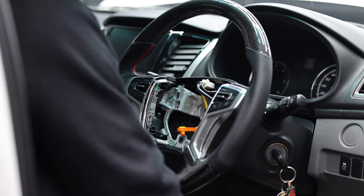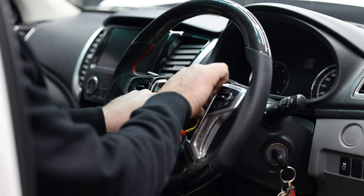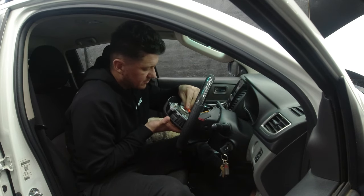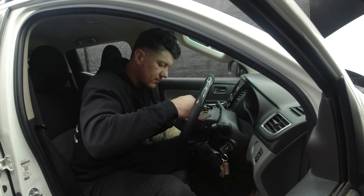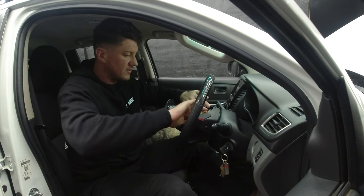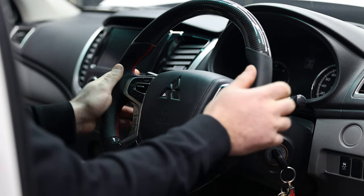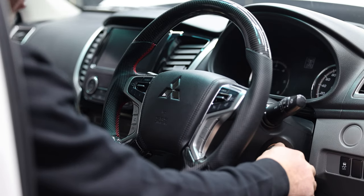Make sure that's done up nice and tight. Plug in the steering controls and you're left with the airbag and horn cable. Grab the airbag, plug it back in. We're essentially doing everything in reverse from the removal. Make sure everything's clean, then push the airbag in at those three points and you're done.